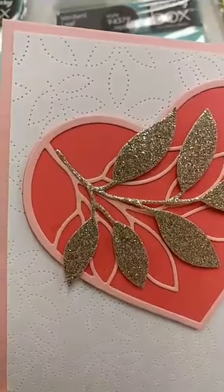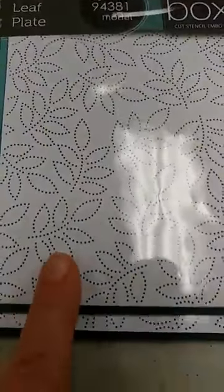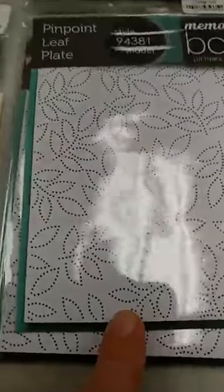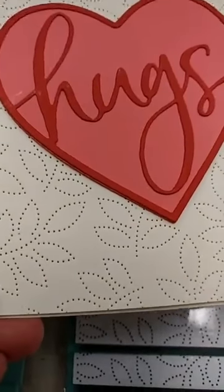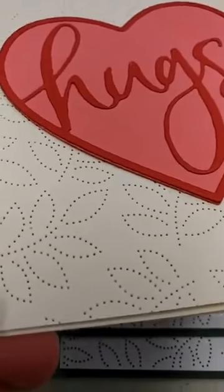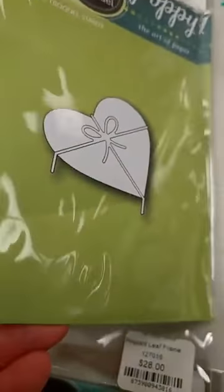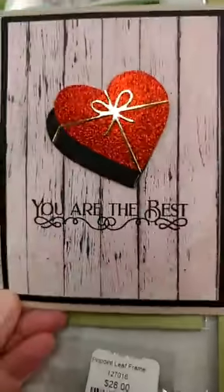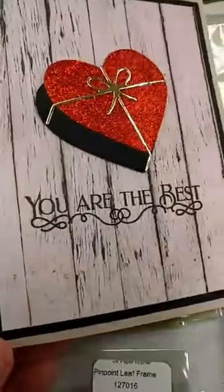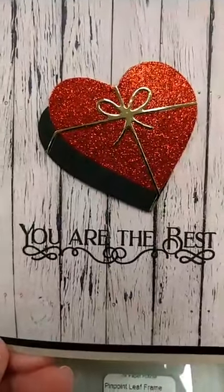You might also see in the background this little pinpoint heart pattern — this was another die that sold out really, really quickly, the Pinpoint Leaf Plate. It's a large die that does that pattern all over it. Here is another sample where they've used the Hugs Heart die layered on top of that. This next one is a really interesting one. When you look at it on the package you think it makes no sense, but look what happens when you cut that heart out twice and add the ribbon to it — it becomes a candy box. Isn't that amazing? It really is a three-dimensional candy box.